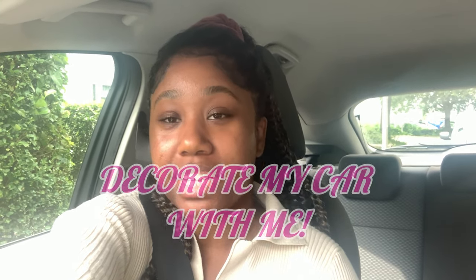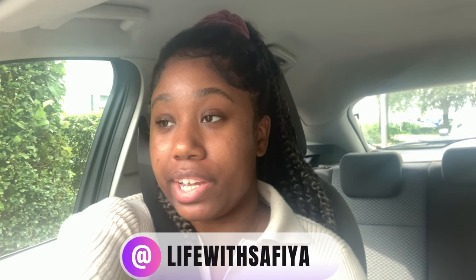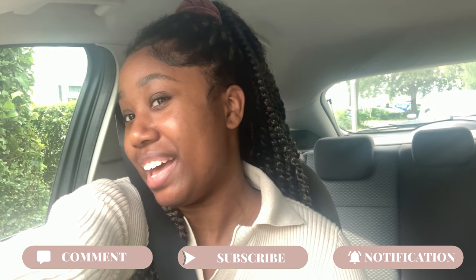Hey guys, welcome back to my channel! Today I'm going to be decorating my car. First I'm going to take it to the car wash to get it cleaned, and then I'm going to show you guys what I bought from Shein and all the other little stuff I got. I really hope you enjoy this video. Let me know if you'd like to see a video about how long it took me to pass my test — all the ups and downs. Comment down below for suggestions, subscribe, and click the notification bell — let's get straight to the video!